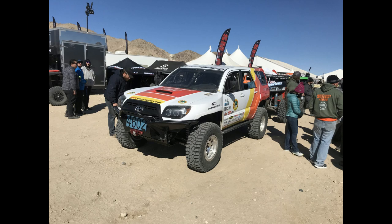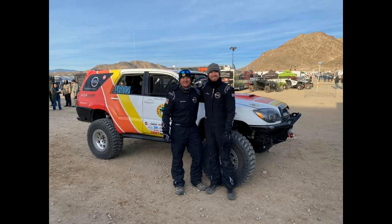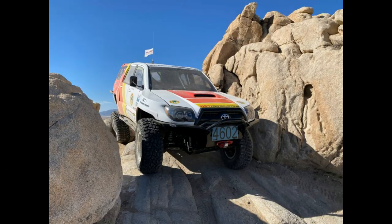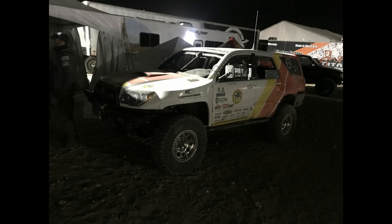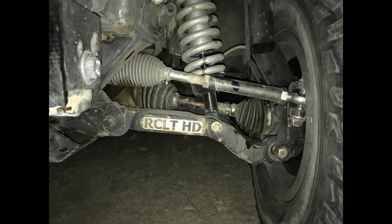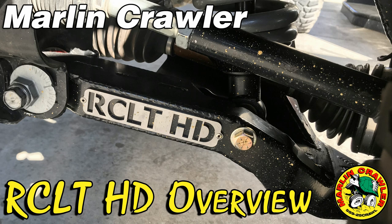Thanks for watching the short overview of our new and upcoming RCLT HD Suspension and Steering System. Since this video was recorded, Steel City Racing's 4Runner — running our third and final prototype — went on to finish 10th overall in the Everyman Challenge, becoming the first stock-class IFS rig to run both desert laps and rock crawling trails, as well as setting the highest finish ever for an IFS rig. Huge congrats to Charles, Matt, and the entire Steel City Racing team.